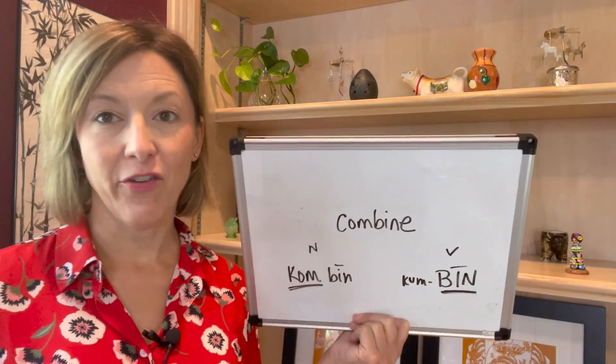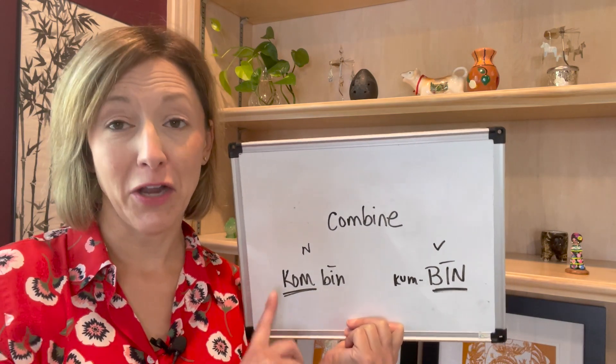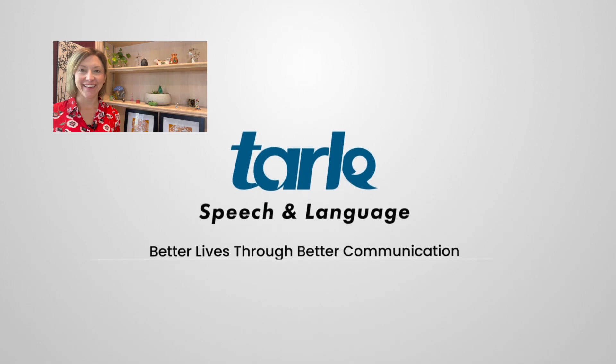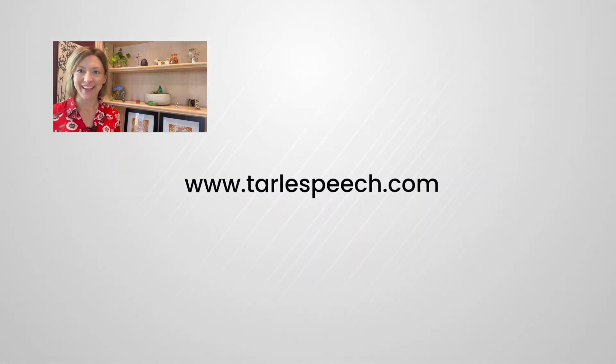And now for a sentence — I'm having a really hard time thinking about how to use 'combine' and 'combine' in a sentence, so why don't you give it a try and give me a sentence with those words. If you found this helpful, please leave us a comment, give us a share and a like. And if you need help, check us out at Tarle Speech. Thanks everyone, have an amazing weekend!